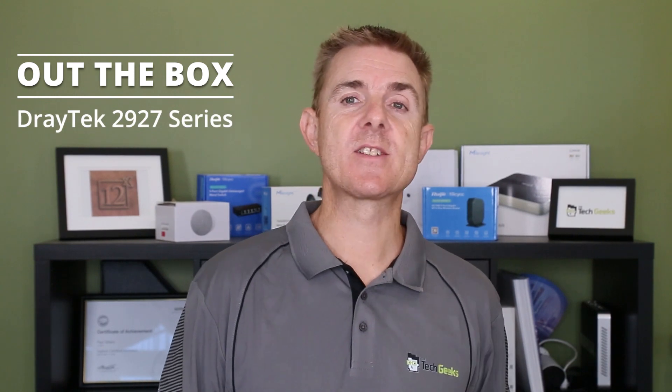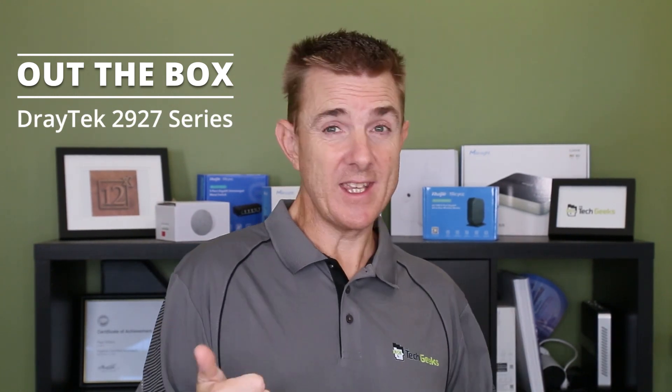It is one of the 2927 series. This is the same for the wireless, the non-wireless, the wireless LTE version, and the wireless voice version. We'll cover all of those — they are the same physical looking unit, just with a few additions.